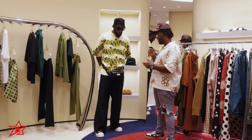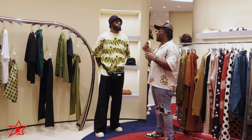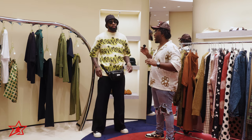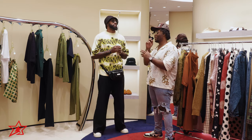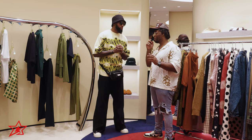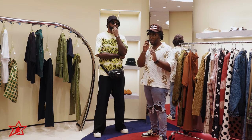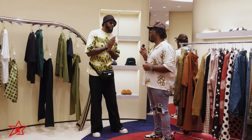All right, dope fit — good job, you aced the first two. Next fit: speaking for somebody who might need some advice — you got a first date. We're in Miami for this one. Sunday brunch vibes. The drip can't be the reason you don't get a second date. You might crack a bad joke, but the fit is not going to be in the way. Let us see your best Sunday brunch first-date fit.